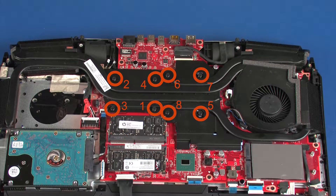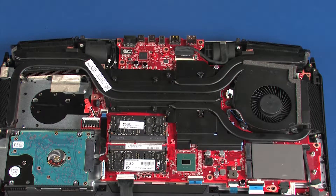The heat sink has numbers adjacent to the following eight screws. Loosen the eight captive P1 Phillips-head screws that secure the heat sink over the processor components in numerical order.